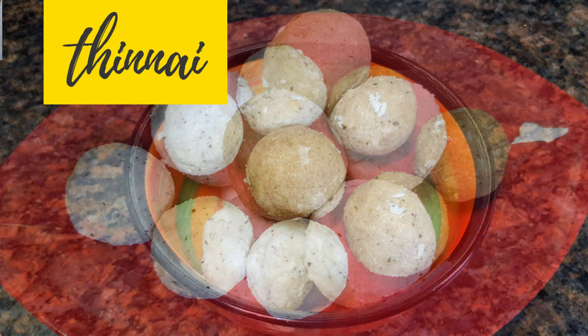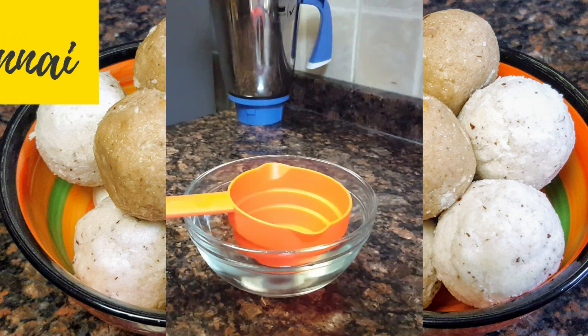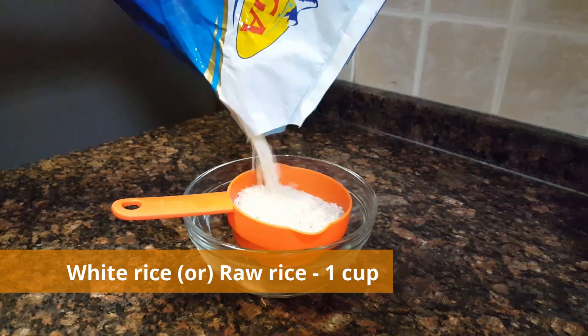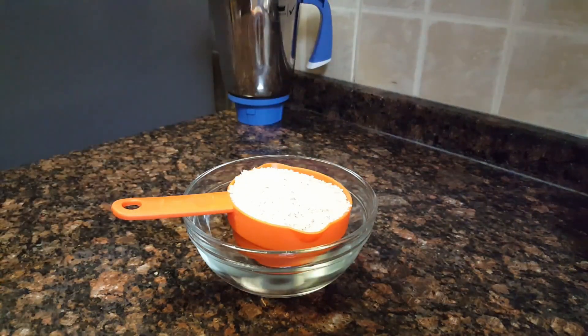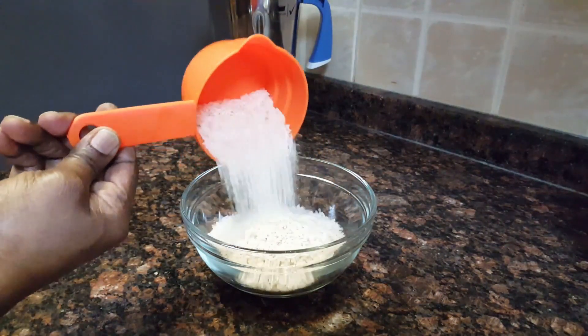We are going to make a thin pan for 10 minutes. We will add the pan to the pan and make 10 minutes of it.